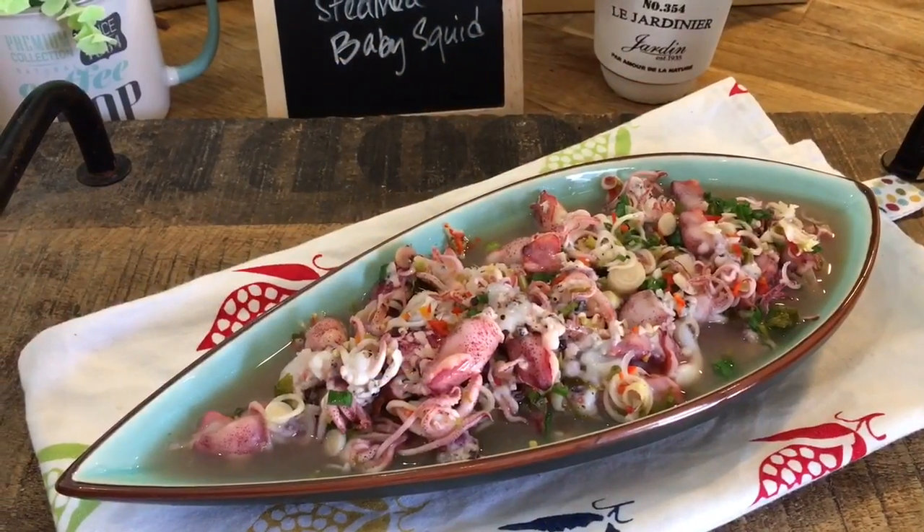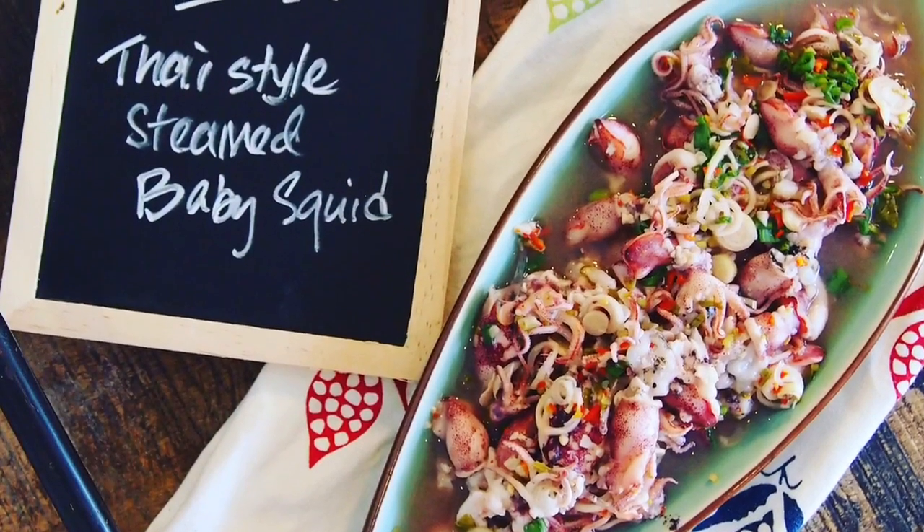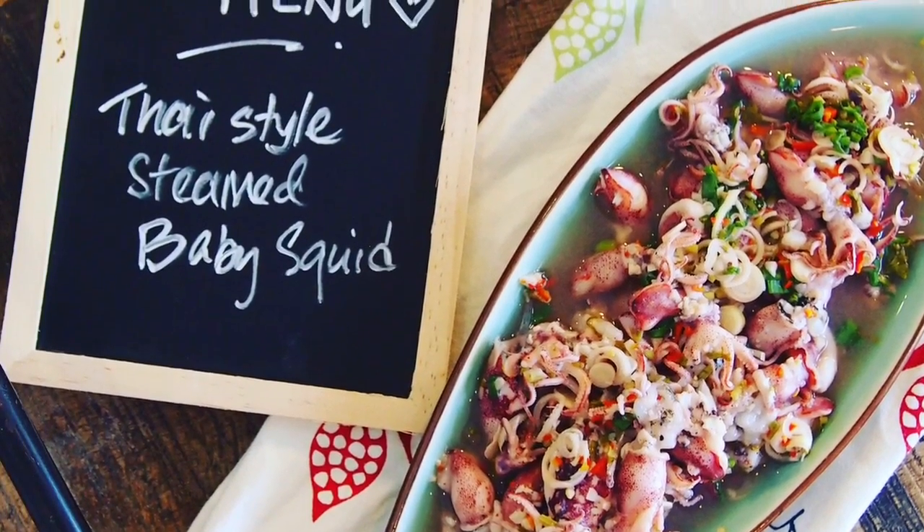And there you have it, ladies and gentlemen, our version of the Thai-style steamed baby squid. I hope you like our dish. Do click like on our video and do subscribe to our channel. Thank you for watching.